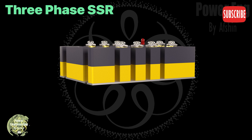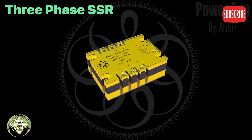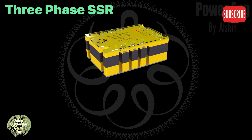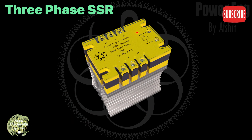Finally, the relay is placed in its protective enclosure. This cover fully protects the board and its components from damage while making sure everything functions properly. If the current passing through the relay is high, a larger heat sink may be needed to handle the extra heat and keep the relay working safely. Now we see the relay with a larger heat sink installed underneath, ready to handle heavier loads without the risk of overheating.